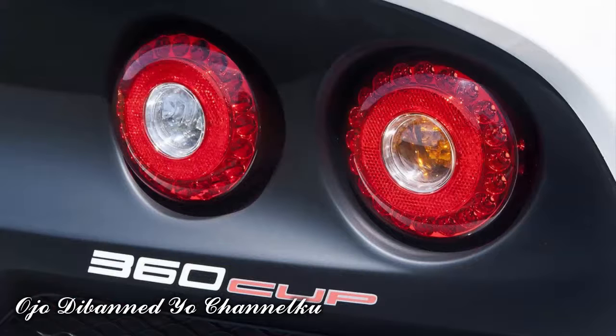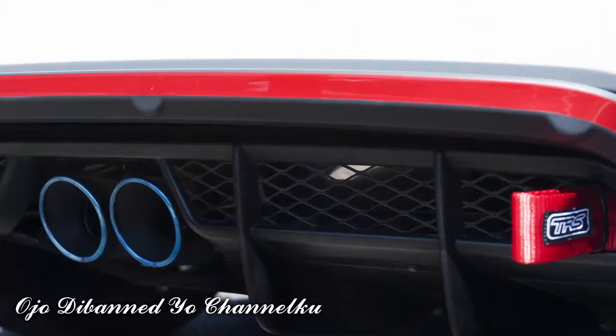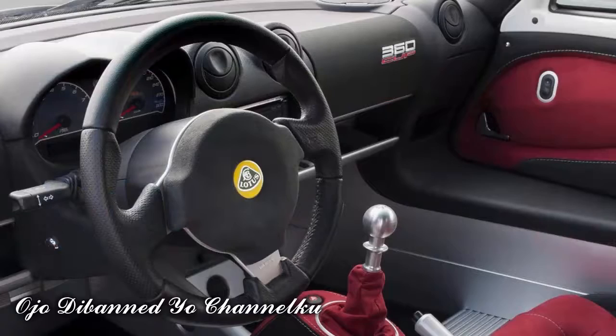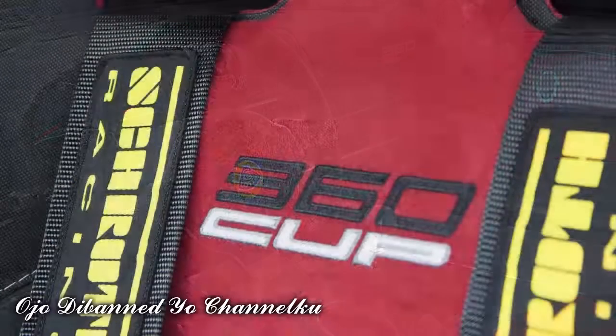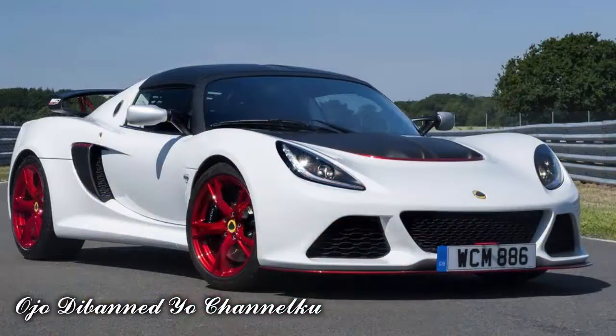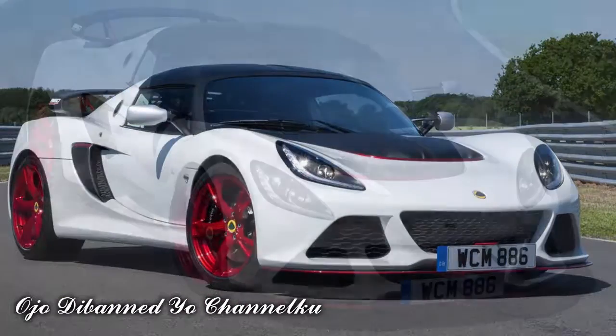The V6 Cup was a favorite amongst many knowledgeable customers with its incredible track performance and distinctive design. "I am excited about the introduction of the new 360 Cup which moves the game forward with striking new design features and performance upgrades that offer phenomenal ability on road and track," said Jean-Marc Gales, CEO of Group Lotus, about the new car.